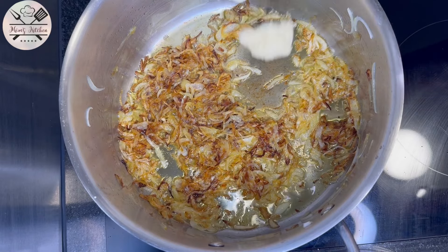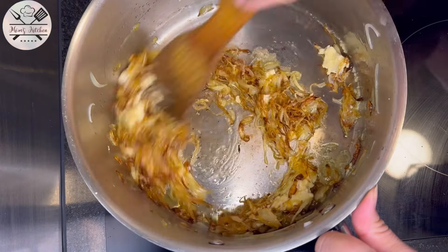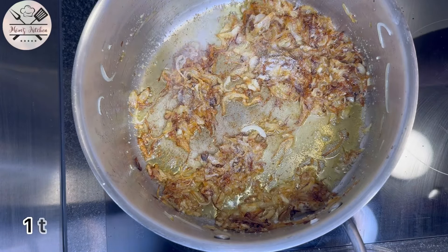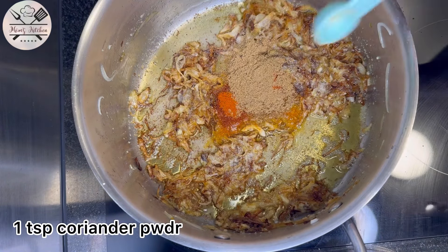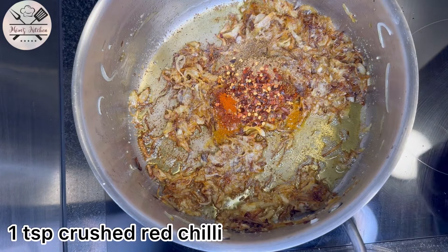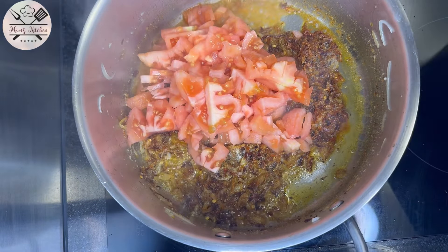We will add 1 tablespoon of salt. Fry for 2 to 3 minutes, then add 1 teaspoon of salt, 1 teaspoon of pyaas, 1 teaspoon of dhaniya powder, and 1 teaspoon of kutti lal mirch. Cook it well.